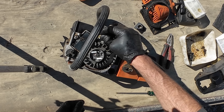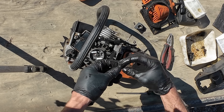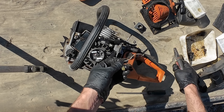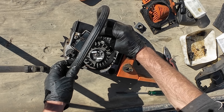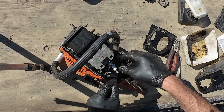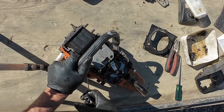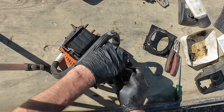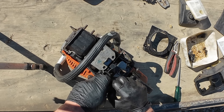That's quite loose on there — it's not very tight at all, that could be part of the problem. Nothing at all. I think it's probably that coil, so we'll see if I've got another one lying around.